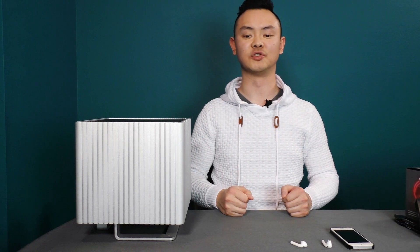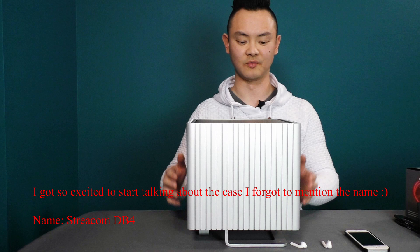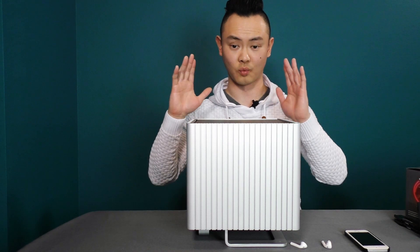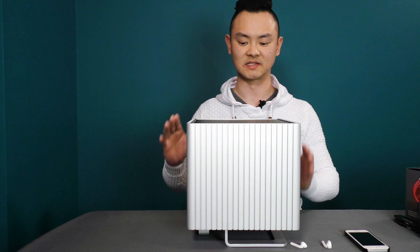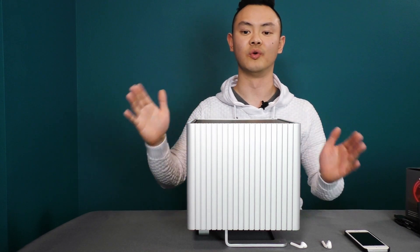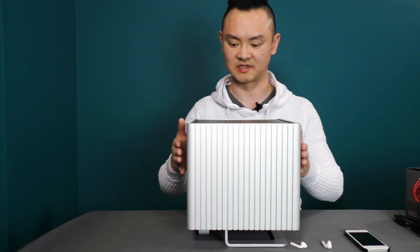With that said, the main star of the show is this case right here. What really stood out when I first saw it is that it is 100% passive — there is no fan, there is no noise, it is completely silent. If you have this computer on, you won't even know it's on. It cools itself by using these side panels to diffuse the heat.